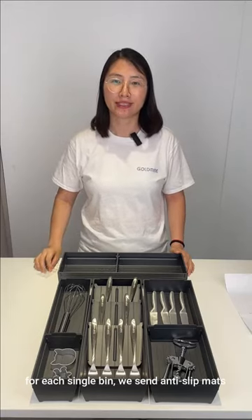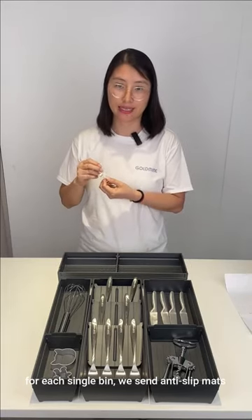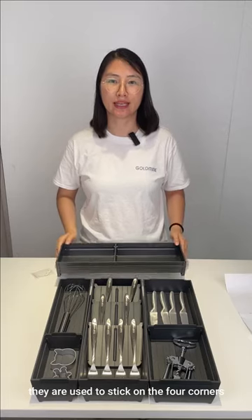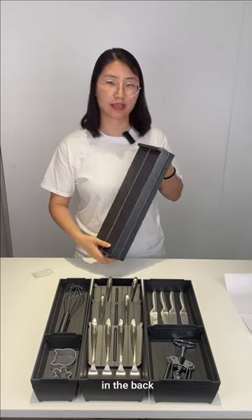For each single bin, we send anti-slip pads in a small plastic bag. They are used to stick on the four corners in the back.